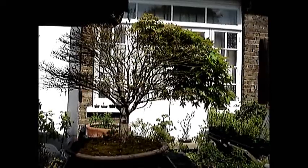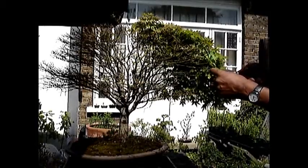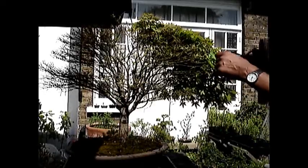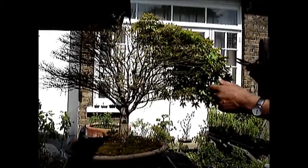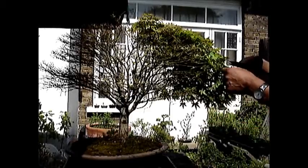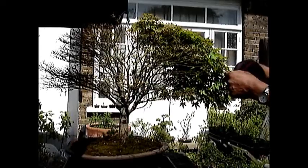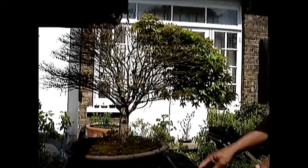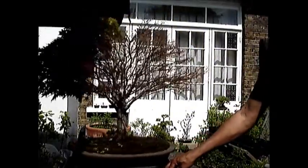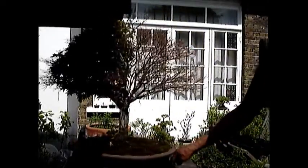It is now ten days since the last clip and I am still working on defoliating this tree. I haven't worked on it since the last clip was taken, and I have done a fair amount of work earlier today. I will continue with removing the foliage. As you can see, virtually 75%, perhaps 80%, of the foliage has been removed.